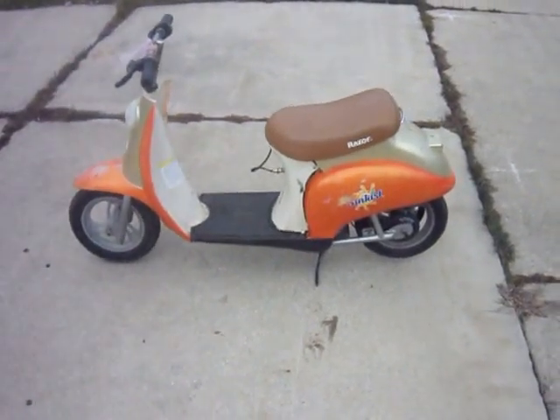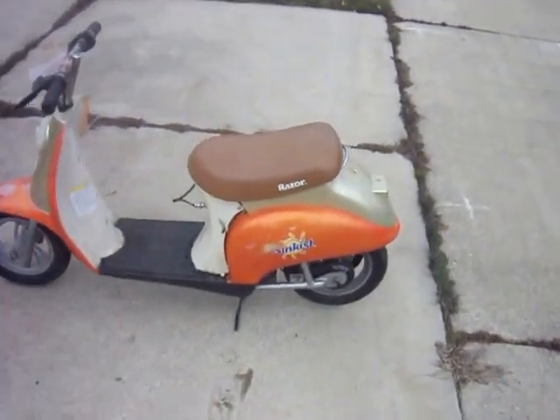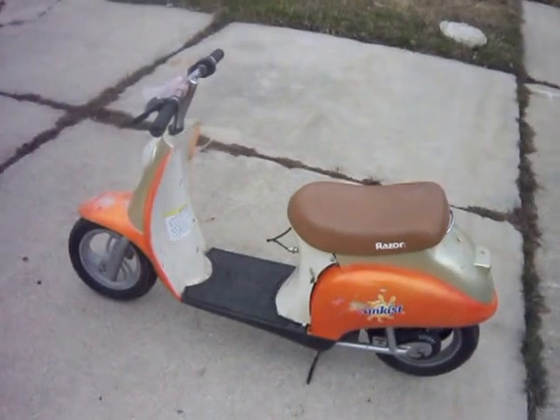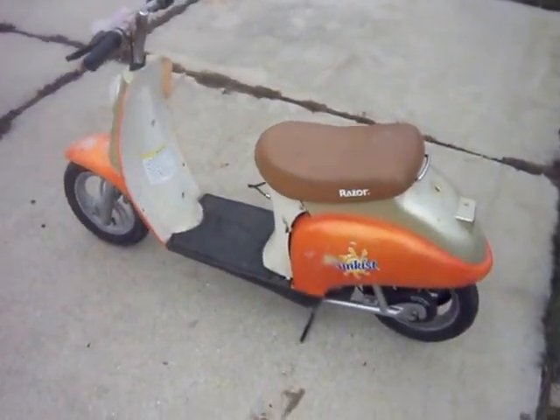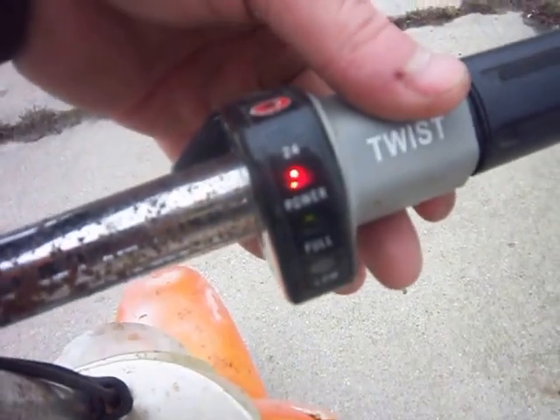Hi YouTube. Look at my new little moped. It's an electric Razor Sunkist and everything on it works. You flip the little on switch — see? It runs.